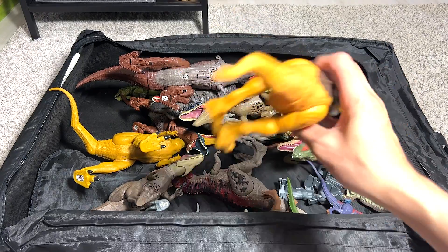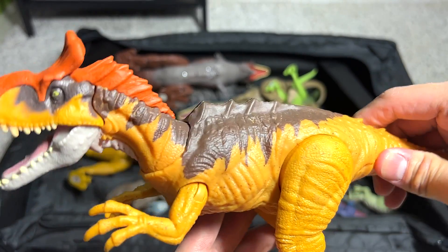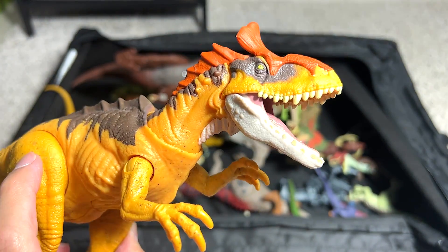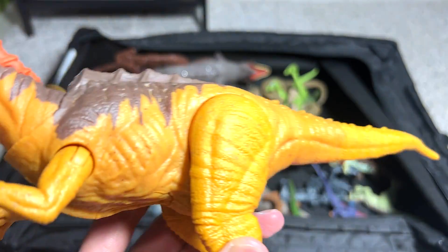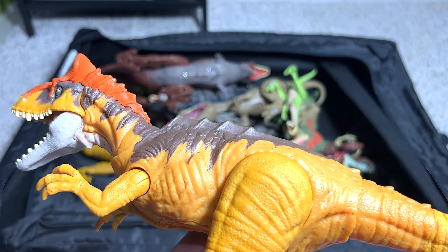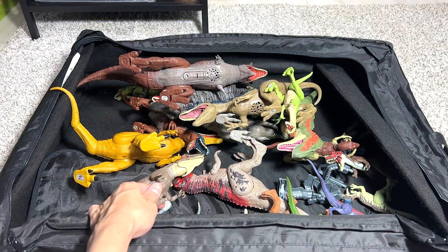Next up, we have a Cryolophosaurus, which is also another carnivore, and this is a Soundstrike figure. Cryolophosaurus is actually known as the Cold Crested Lizard because it is the one and only dinosaur that was discovered in Antarctica.